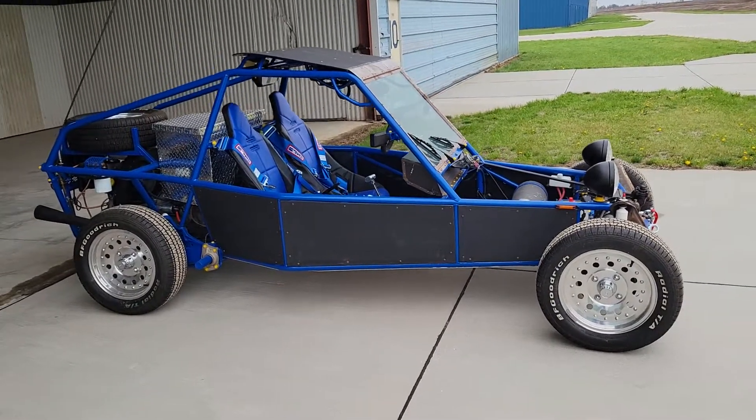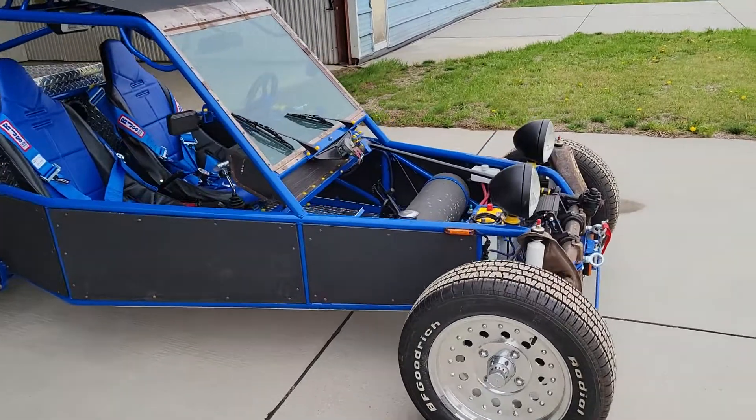I'm back with a final update on my Varian Buggy build. Let's take a look and walk around here.